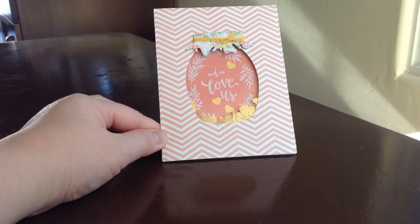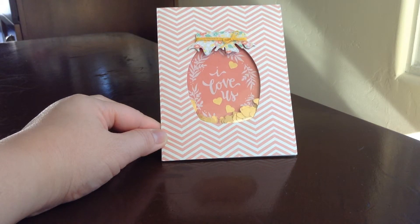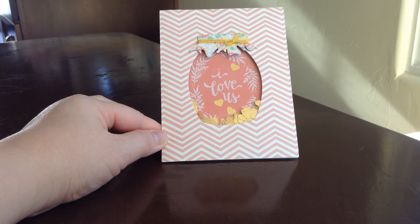I think the card stock that I used here and on the jar lid there I got from Michael's. It's actually — oh my gosh — it's My Mind's Eye. Yeah, so it's from My Mind's Eye.